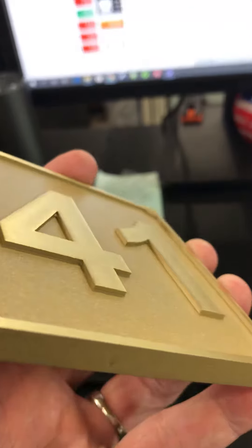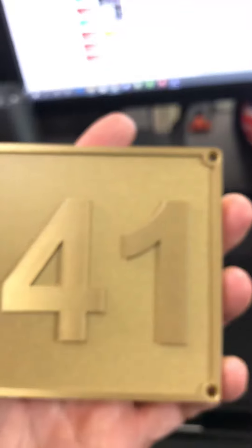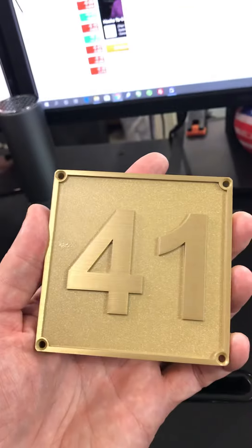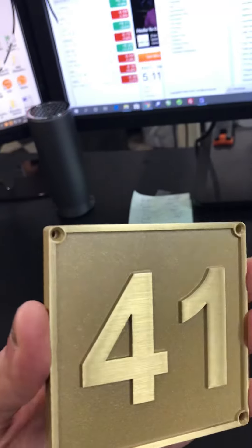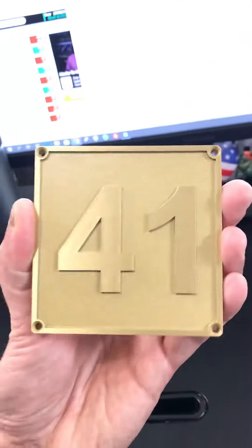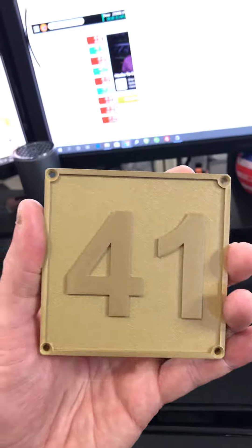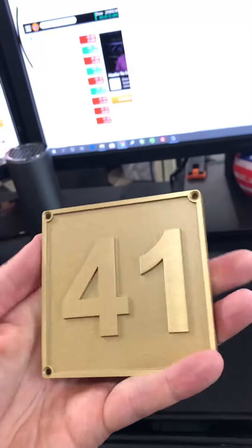Zoom in here — you can see the raised number 41 there, and then we put a standard single line. We put just a regular border going around the edge and we drilled four holes there in the corners. It's really cool because we do get a lot of requests where they kind of like that brass on brass look.